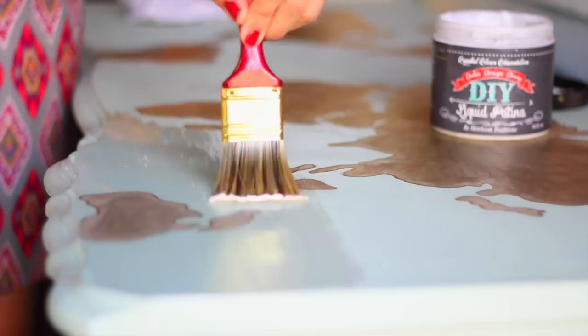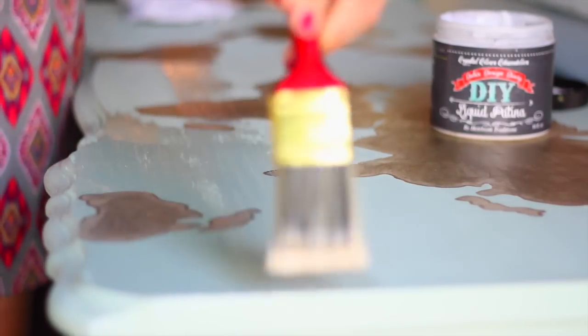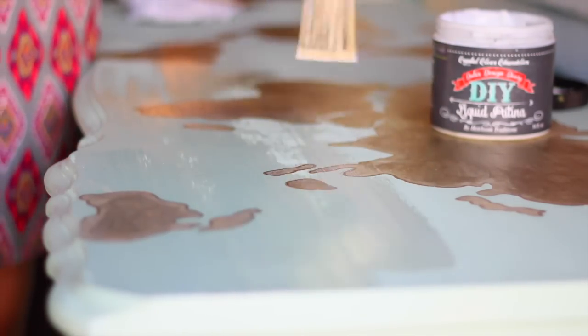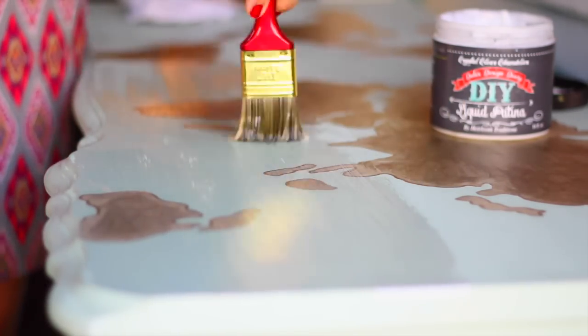The final step is to add a top coat. I'm using clear patina because it will protect the finish and it mimics the look of wax, giving it a beautiful low sheen.